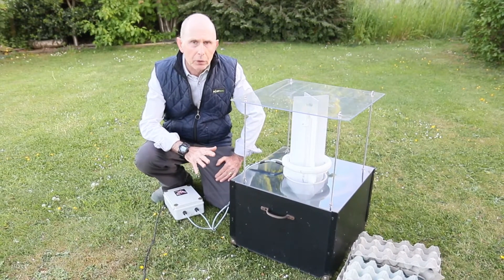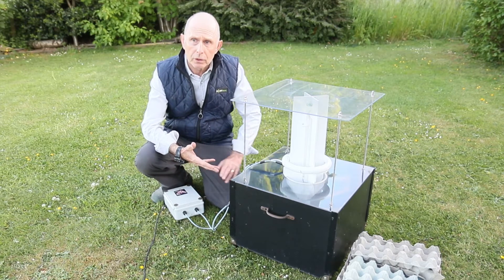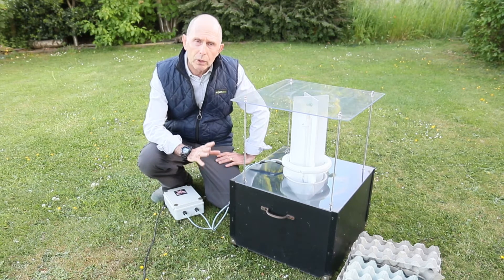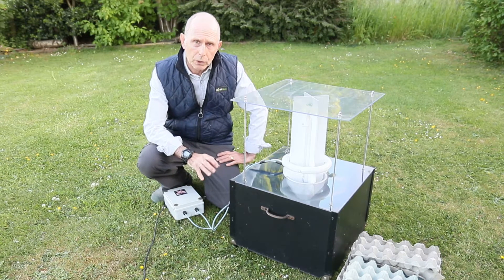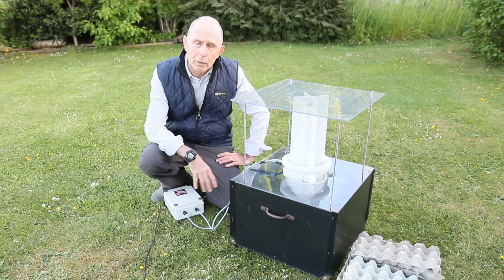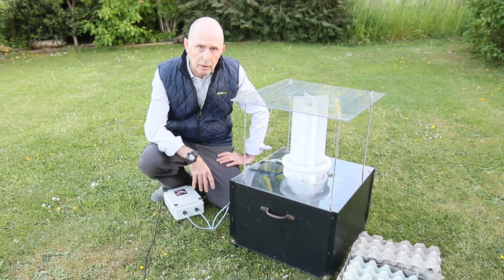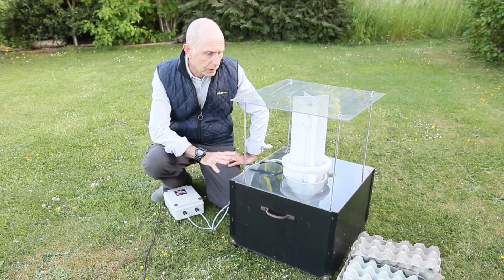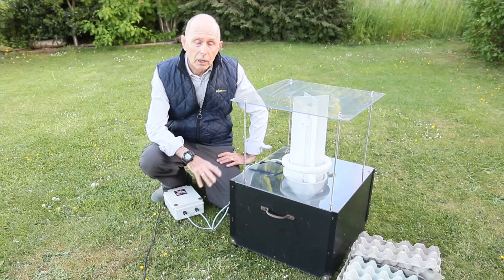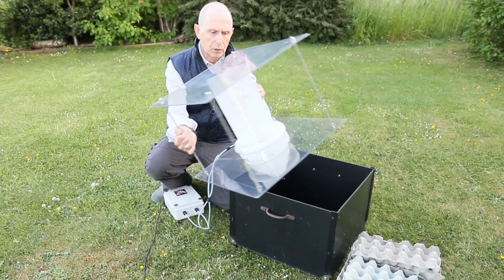So this is my moth trap that I use. It's a funnel moth trap. There's all sorts of various ones that you can get - Robinson, Heath traps, all sorts of range of moth traps. But I'm not really going to talk too much about buying a moth trap and which one to buy - there's plenty of information on the internet about that. But this is the one I use in my urban garden, which is four miles from Bradford city centre. I've recorded about 346 different species here in this garden. And the good thing about this, it's 60 watts and it's quite neighbour friendly - there isn't that really, really bright light. So it just meets my needs.